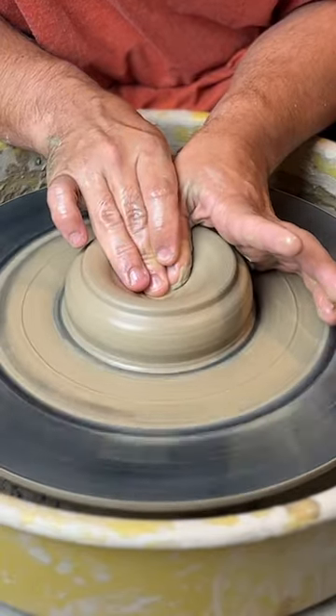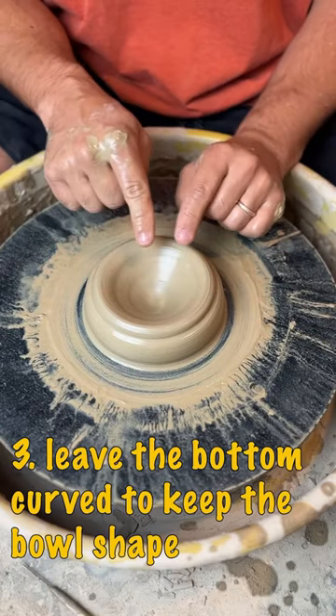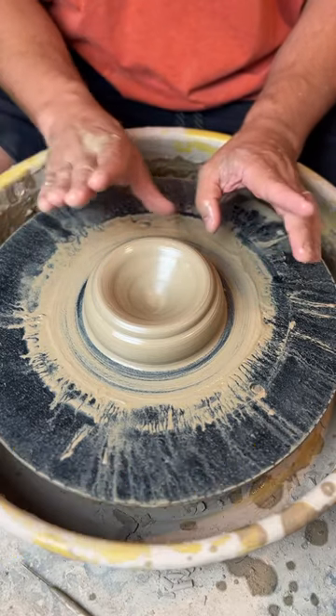Our third tip is that we are not going to open the clay all the way. We are not going to pull the bottom flat — we are going to leave it curved. That is going to take out one of our steps and keep that initial bowl shape.